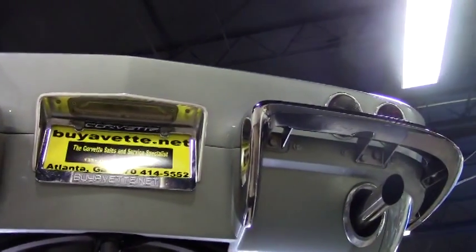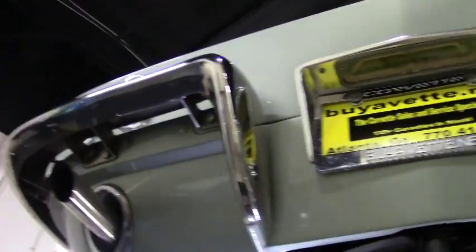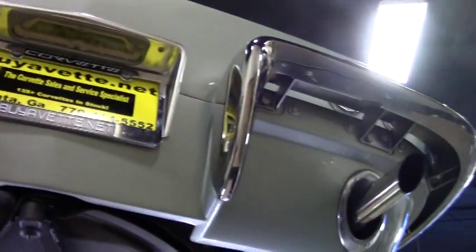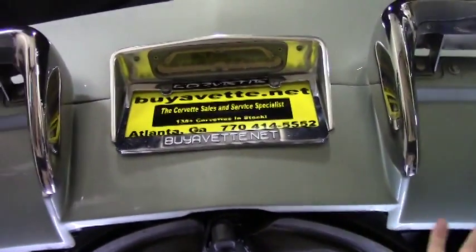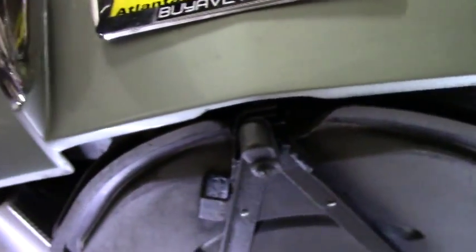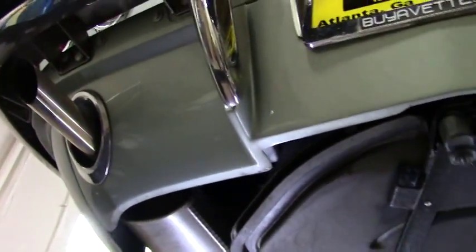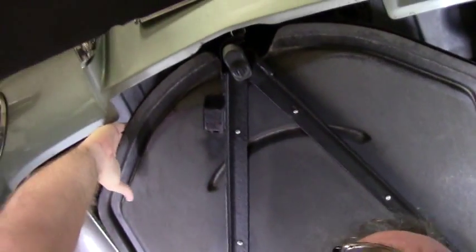We're going to start underneath, but as you can tell, the chrome is in very good shape, free of any pitting or blemishes. Our back valance is in great shape as well. The paint is very good — there are no chips or visible scratches at all. It does have the tire holder with a spare tire in it.